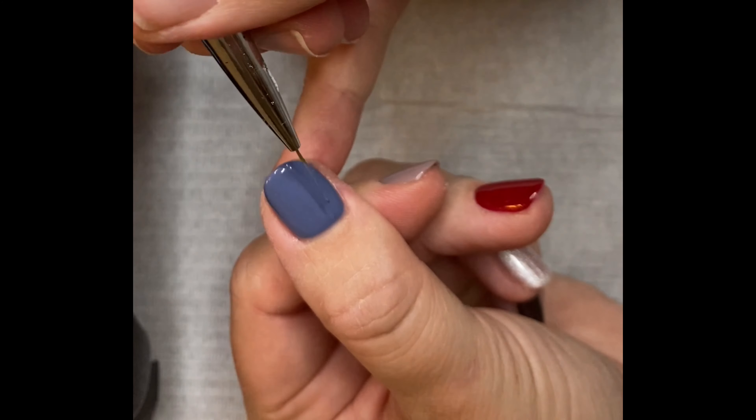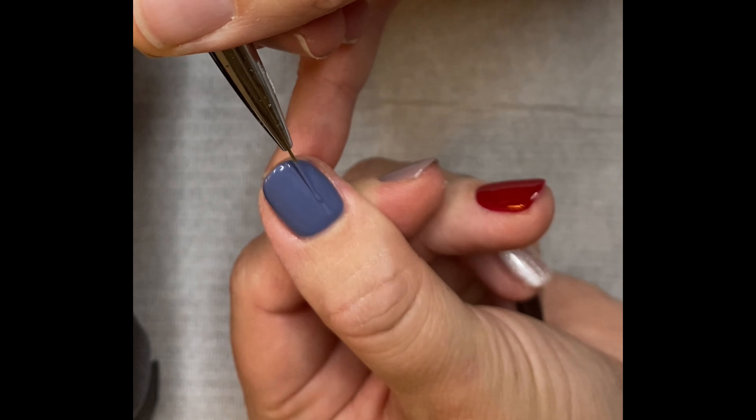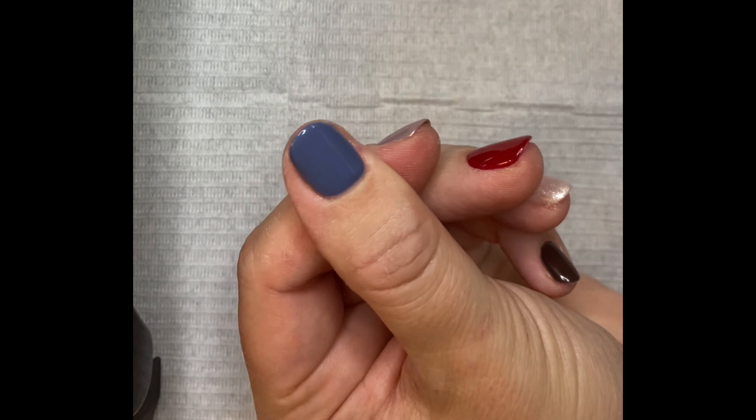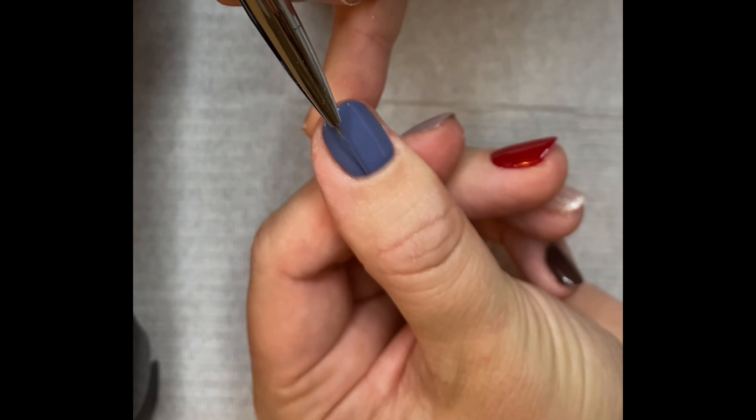Dip a super striper brush into the same colour that you've used on your nails. Place it onto the nail flat and drag it up the nail on either side of the nail to create your first lines.